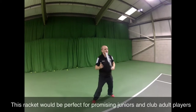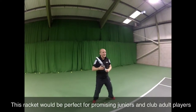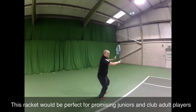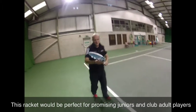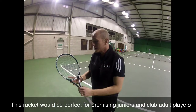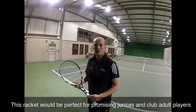But for a player that's coming through from under 12 level or a club player it allows them to get to a lot more balls and make a better contact, so it definitely would suit that type of performance player that's coming through out of mini tennis or your club adult player. For me the feeling for this racket is that it's a performance-related racket, but it does allow your players from under 12 to come through and use this racket and actually start to develop a performance shape frame.